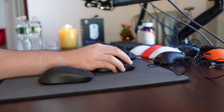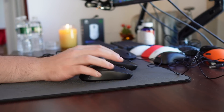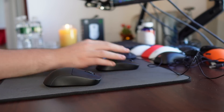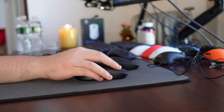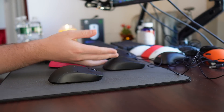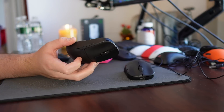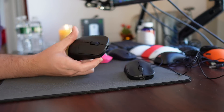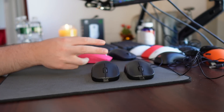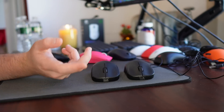If you play fingertip grip, I don't know why you would choose the wider, bulkier normal-sized version over the mini. But it is also suitable — it's not unusable for fingertip grip, I just think the mini is a better shape. That's really all for the shape section. I hope that explanation gives people a good idea of what the shape is going to be like and whether the mini or the medium size is right for them.